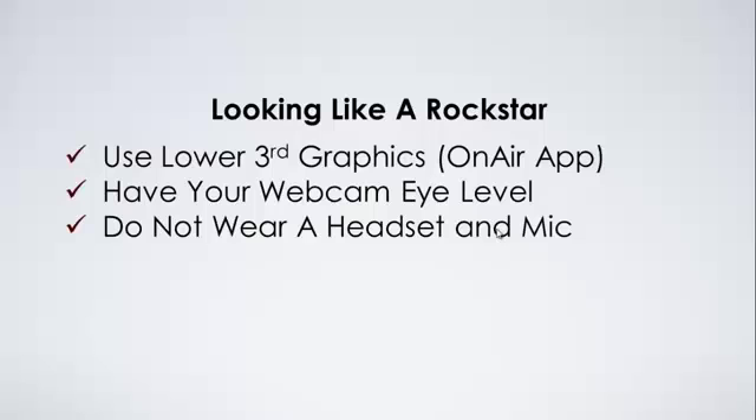My next advice is do not wear a headset or mic that people can really see, because it just looks incredibly unprofessional. Don't look like an air traffic controller on a Google Hangout. If you've got one of those big sets, just throw it away. The worst case scenario is when multiple people are on a Hangout and audio comes through your speakers causing reverb or echo — the way to fix that is simply to use an earbud.